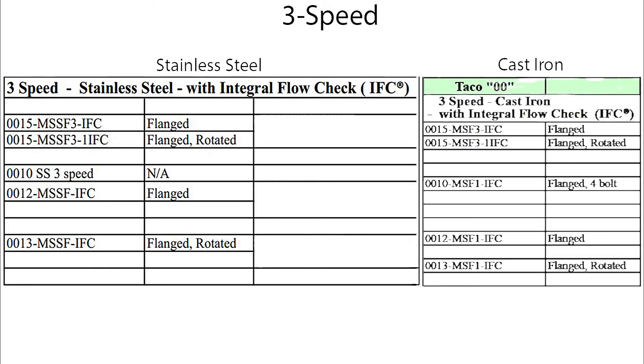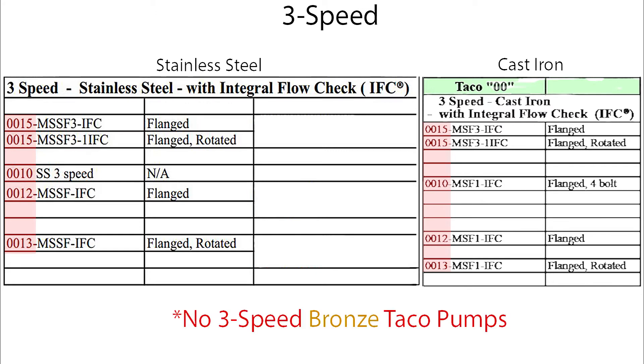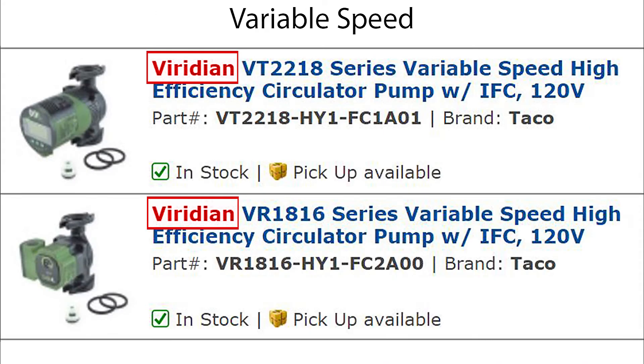These are the exceptions — 00 series pumps that indicate three-speed pumps. It should be noted there are no three-speed bronze pumps from Taco. Variable speed pumps from Taco have the label Viridian, as you can see here.